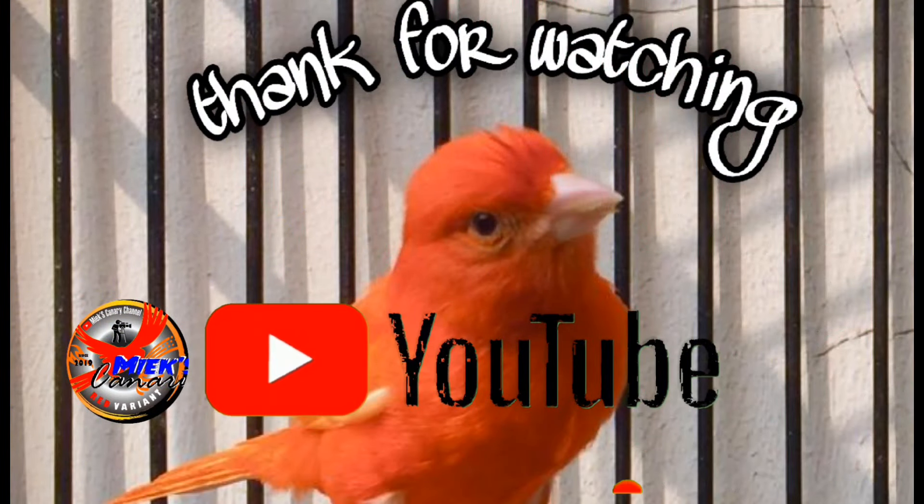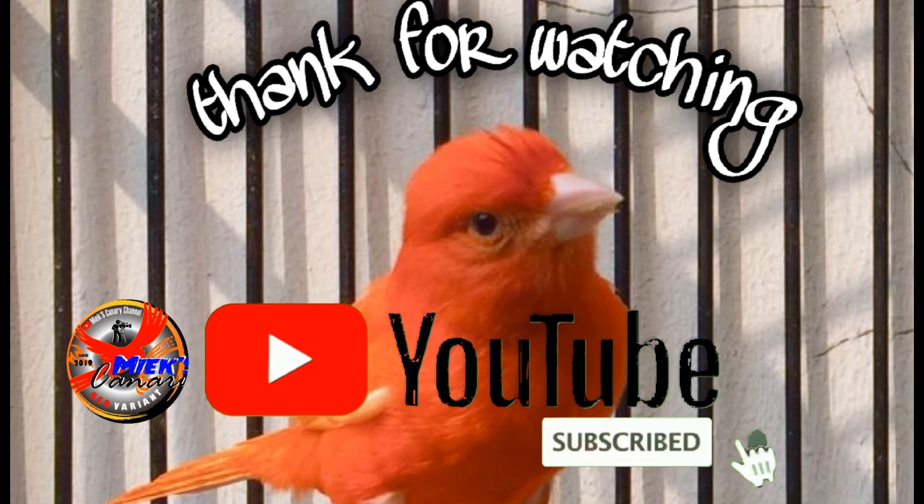Simak terus video-video Mixed Kenari Channel. Jangan lupa like, komen, share, dan subscribe. Wassalamualaikum warahmatullahi wabarakatuh. Terima kasih telah menonton!